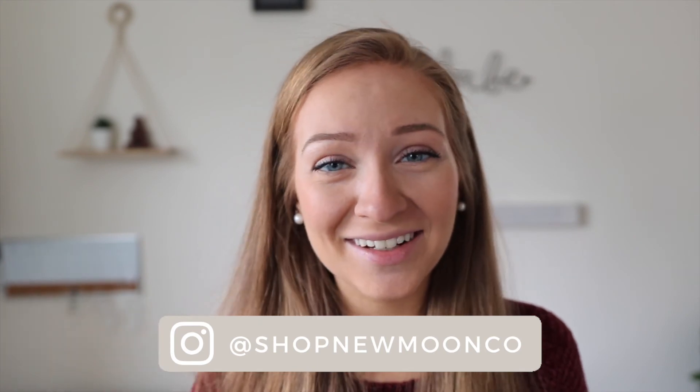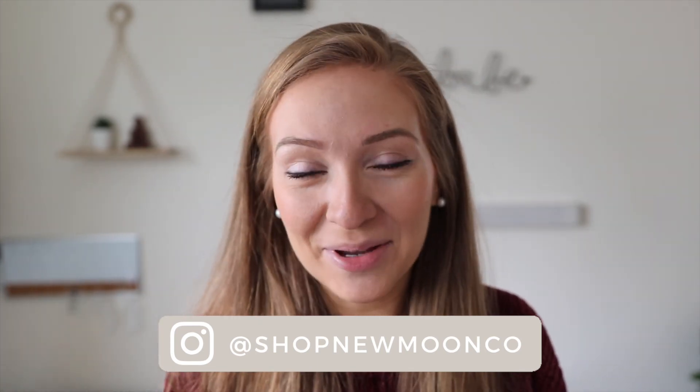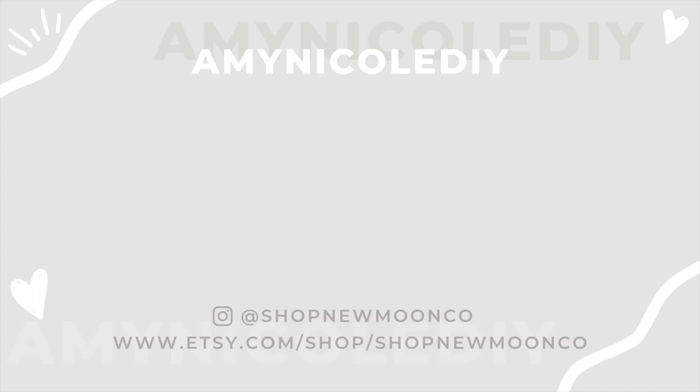Thank you so much everyone for watching this video. I hope you can make some of your own personalized wine bags, and if you did, please tag me — I'll have my Instagram somewhere on the screen. I'd love to see what you guys made for your DIY wine bags. As always, every product I've used in this video will be linked in the video description below. I mostly get everything from Amazon. Thank you so much for watching and I'll see everyone in the next one — bye!